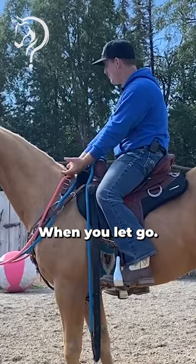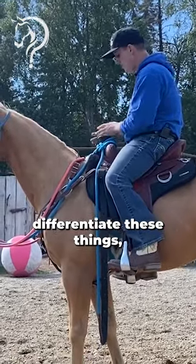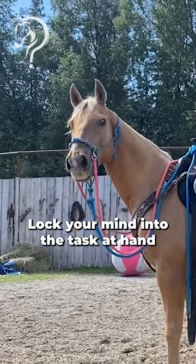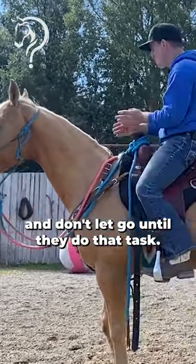Exactly — when you let go. So it's very important when you're trying to differentiate these things, especially when the horse doesn't know what you're asking for, lock your mind into the task at hand and don't let go until they do that task.